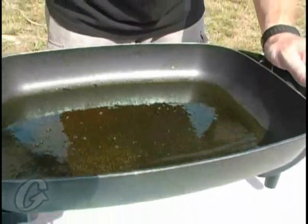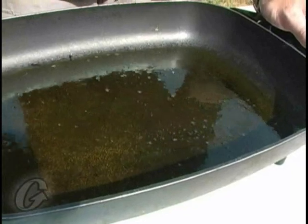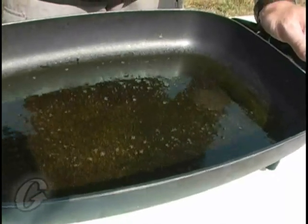See that — we've got bubbles forming and there's definitely some moisture in that oil. What's happening is because of that heat, it's turning to steam and causing those bubbles to float to the top.